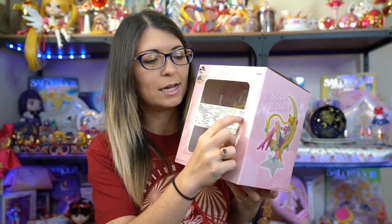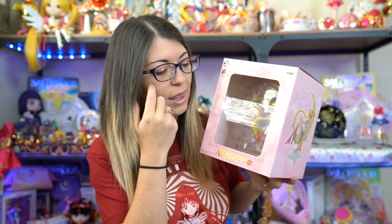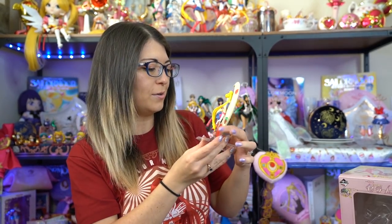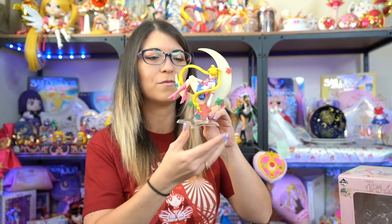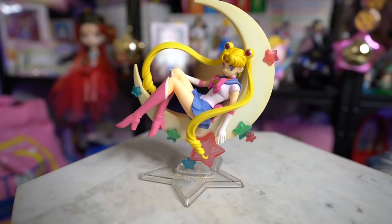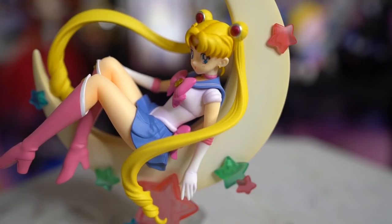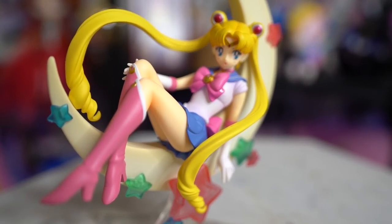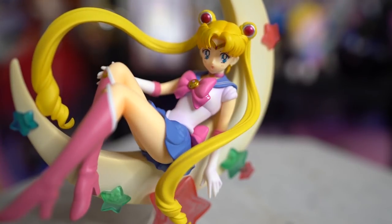It's basically Sailor Moon on a crescent moon. The first thing I notice is a little tag on the front that says 'unopened,' meaning whoever sold this to Mandrake had never actually opened it, which is great for me. I'm opening it now — I should probably not destroy it in the process. Here's our figure. It's a very simple figure with no pieces to put together. The detailing looks awesome, I don't see any defects. It looks beautiful. I'm so impressed by this cute little figurine.